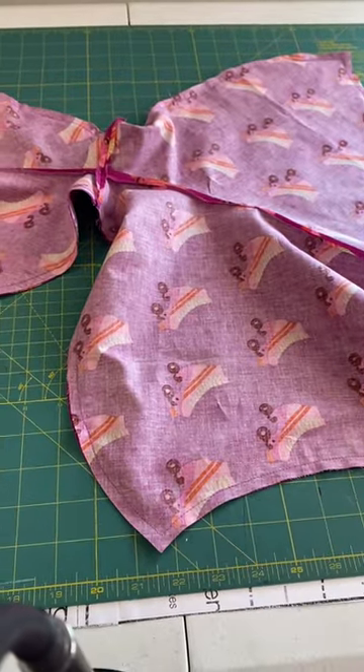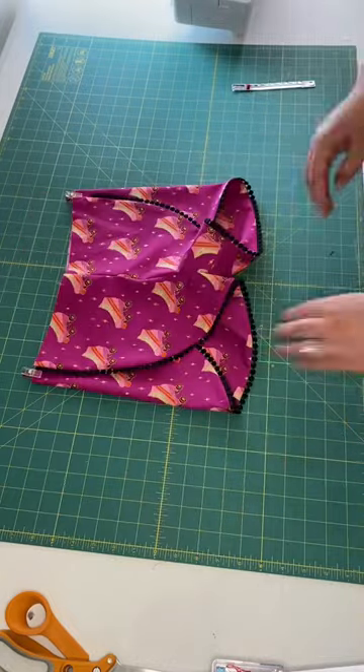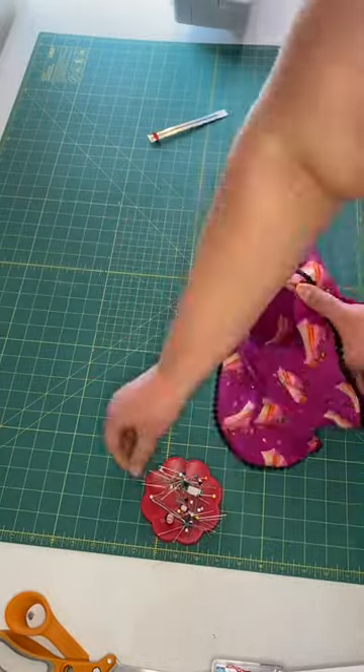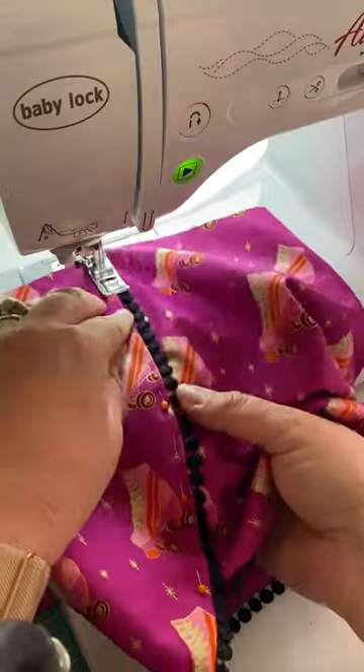This is all explained in the pattern, by the way. This is a great pattern and the romper is honestly adorable, but I didn't have enough of this roller skate fabric to make the romper. So that's why we went with shorts — and truly my daughter wears these shorts every single day because they're just so stinking cute.